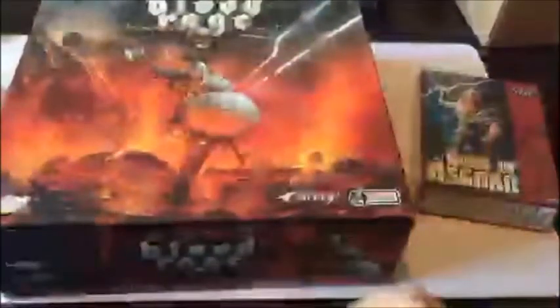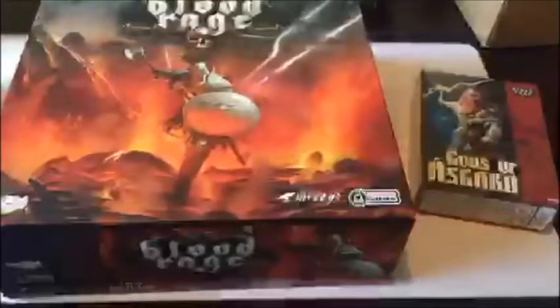Two more boxes to go - Mystics of Midgard and the Gods of Asgard. Opening the Mystics now. There are extra rules and bases, and you've got these Mystic Sculpts. Each clan gets two Mystics, so there are just extra characters for each clan.